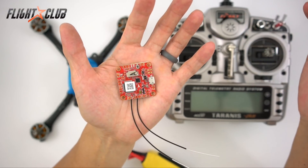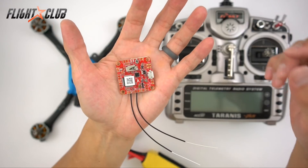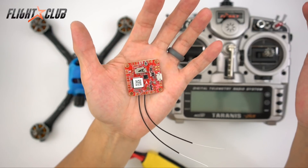Try it out for yourself and let me know how you like it. If you found this video helpful give it a thumbs up and subscribe if you haven't already. I'll be using this flight controller in a Proton race quad build coming up soon, so thanks for watching and see you in the next video.